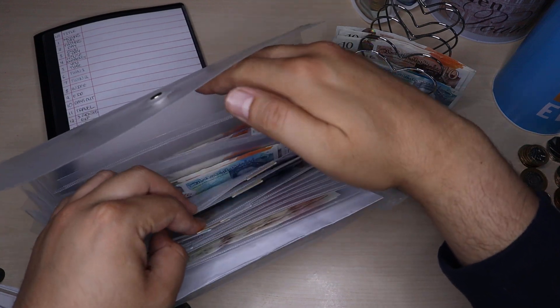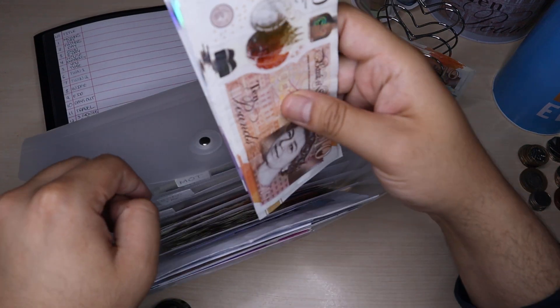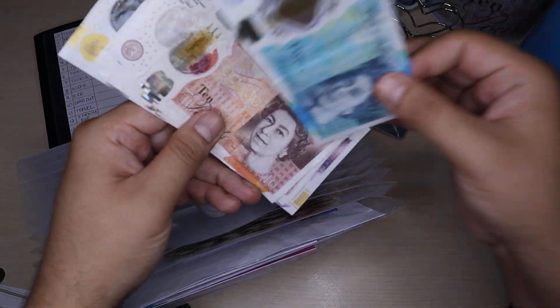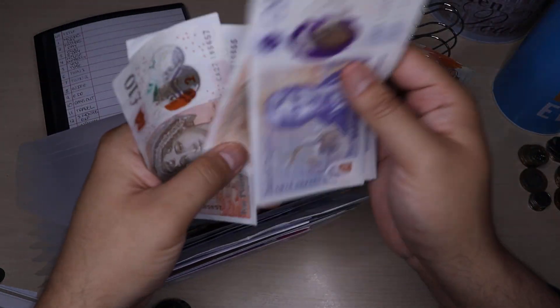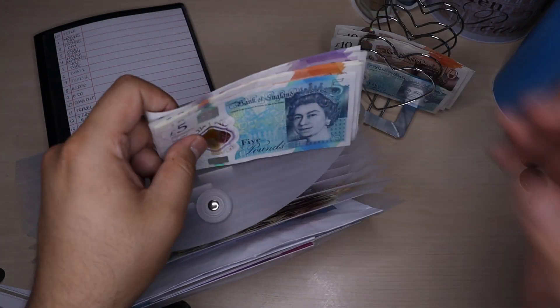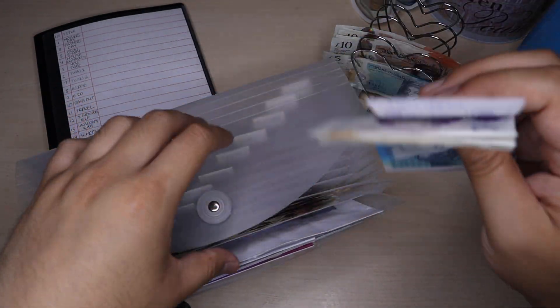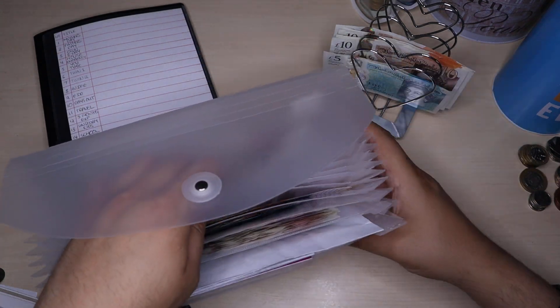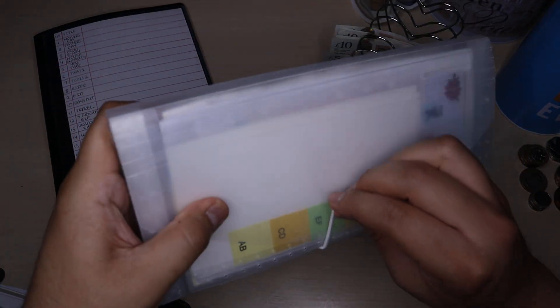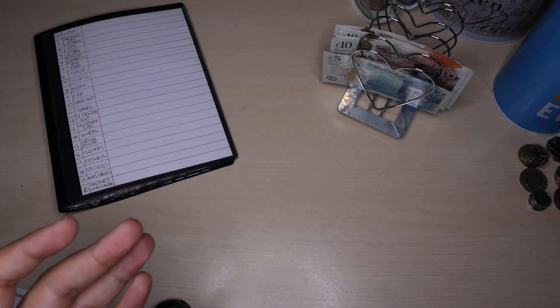Holiday is next and that's going to receive £5. Now I've got £105 in holiday. I'll pop that back into holiday. And that is it for that binder — putting it to the side and moving on to my next binder.